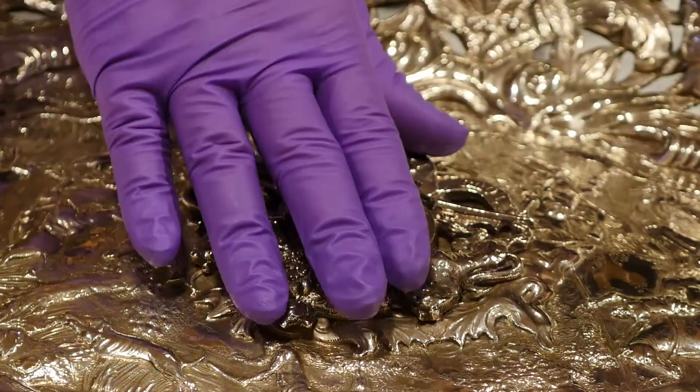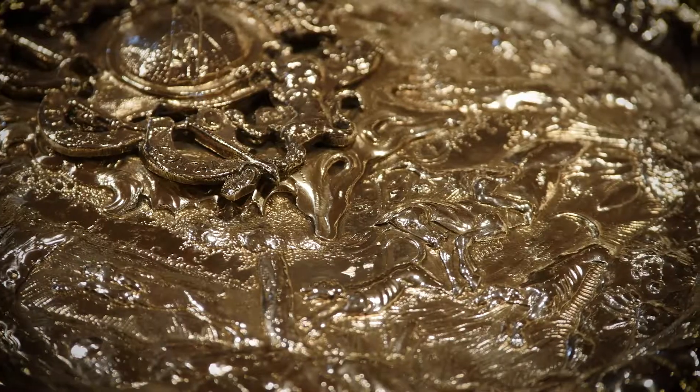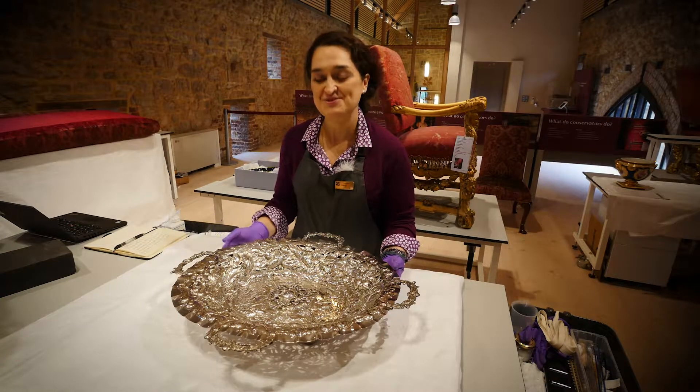We're trying to discover the story of the object — what the object has to tell us about the past — in order to be able to tell that story back to visitors. So it's very important that whatever I do, I do not delete or obscure that story.